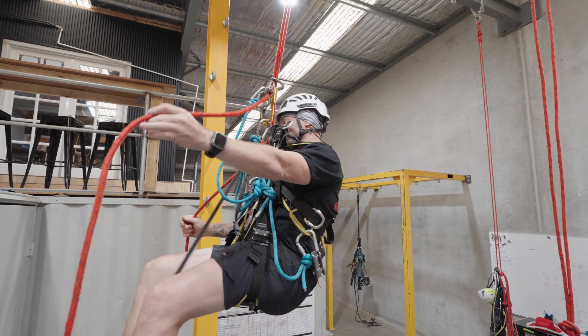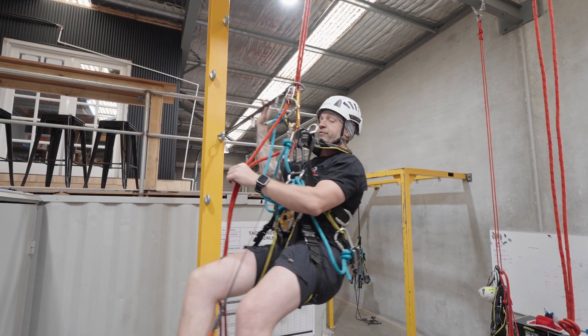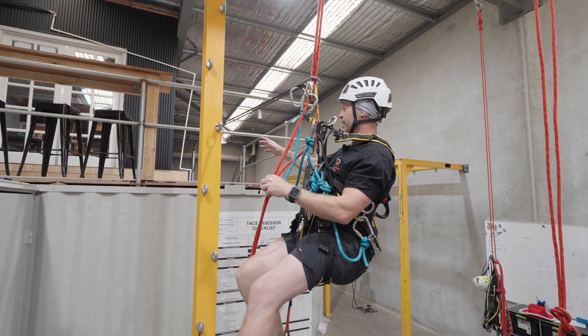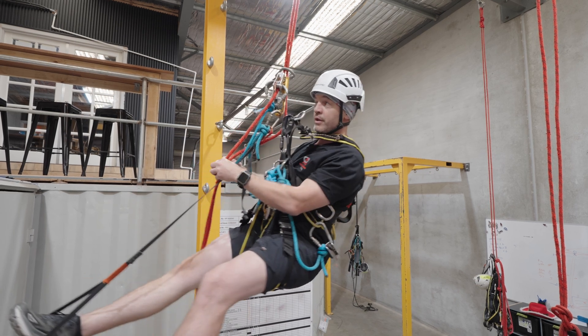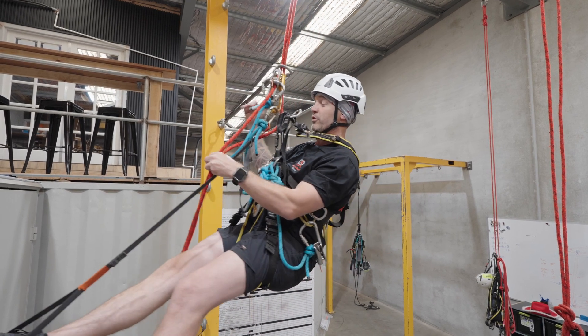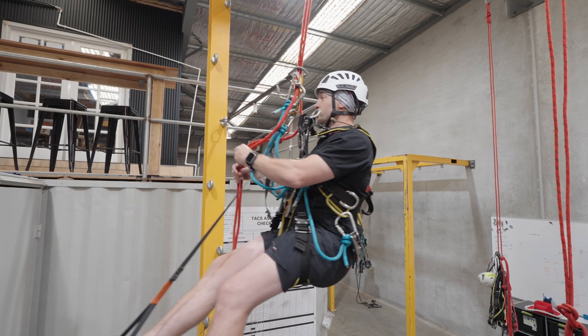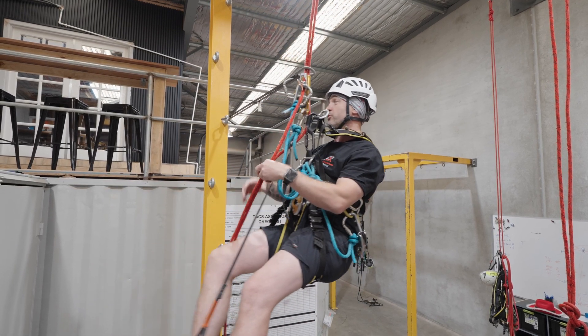A single deviation might be in the system for a little bit of work positioning. So maybe, if I had to get in close to painting that column for example, I would have a shorter deviation — but this is for demonstration and training purposes only. Single deviation is for work positioning only.